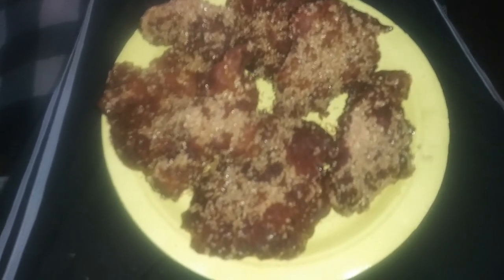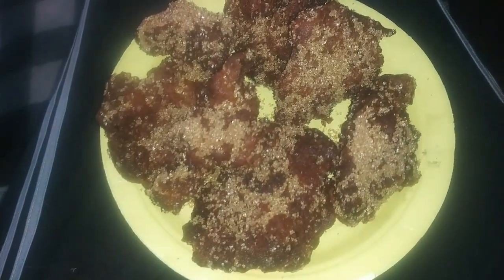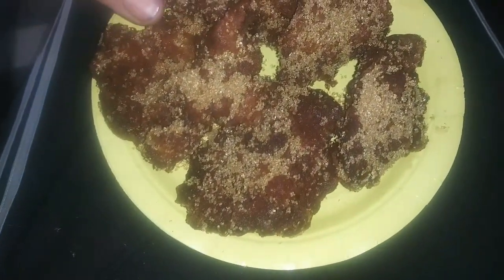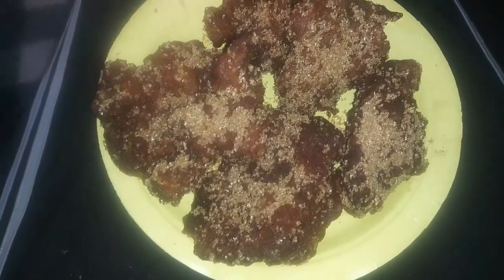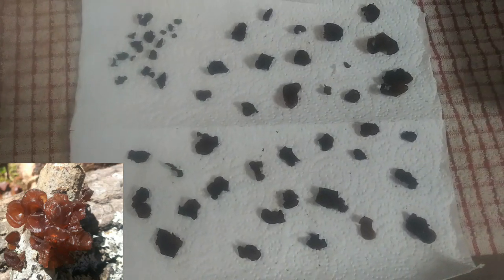Apple fritters for breakfast! I don't know if I'll eat the whole plate. The only thing I did different this time is I used brown sugar to shake them up in, and I've already tasted one and they're delicious. Before I get started for the day I wanted to show you these.